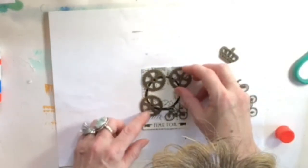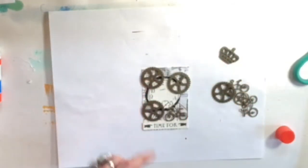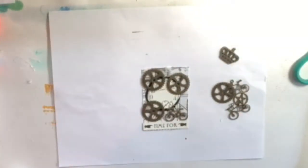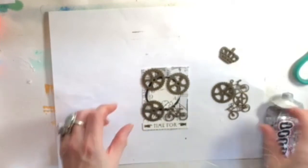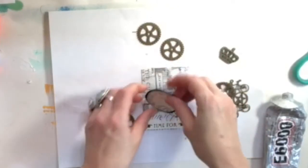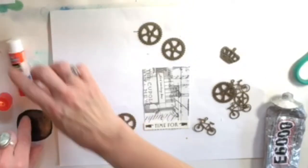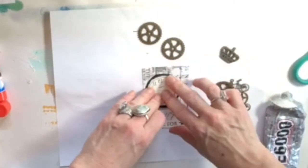I've seen this steampunk style many times before and I always love it. There's the E6000 glue, which has been well used. I'm inspired by the steampunk style and I just happen to have these gears, and this card in my stash had a clock on it, and the words 'time for everything' was just in my stash, including the background. It just all came together really easily.